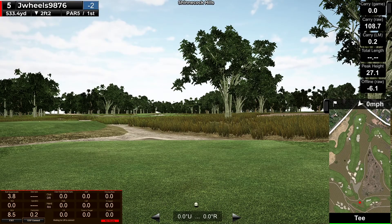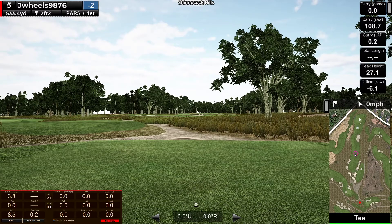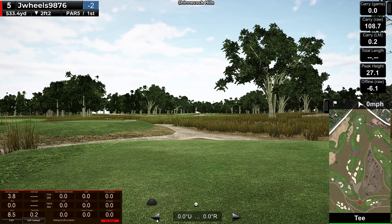533 par 5. Just open up there, I don't wanna hit this tree. Let's see if I can start one to the left a little bit.